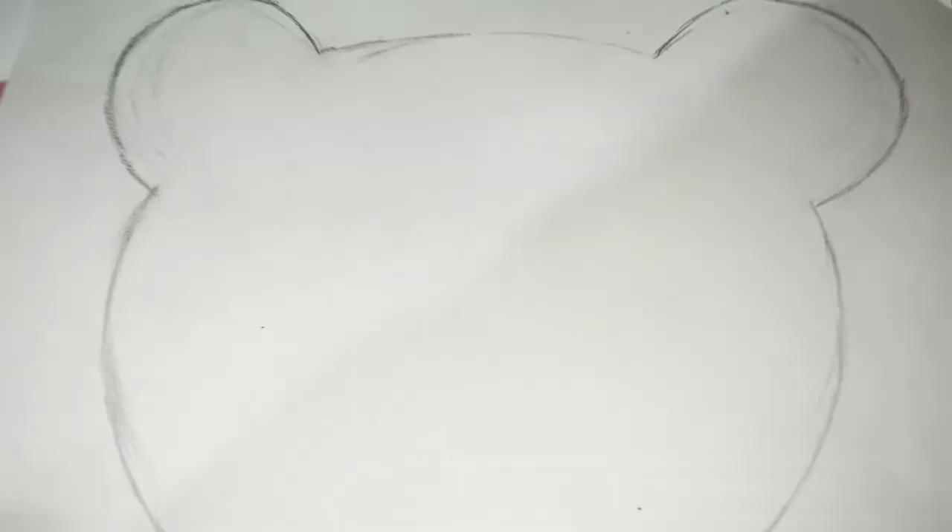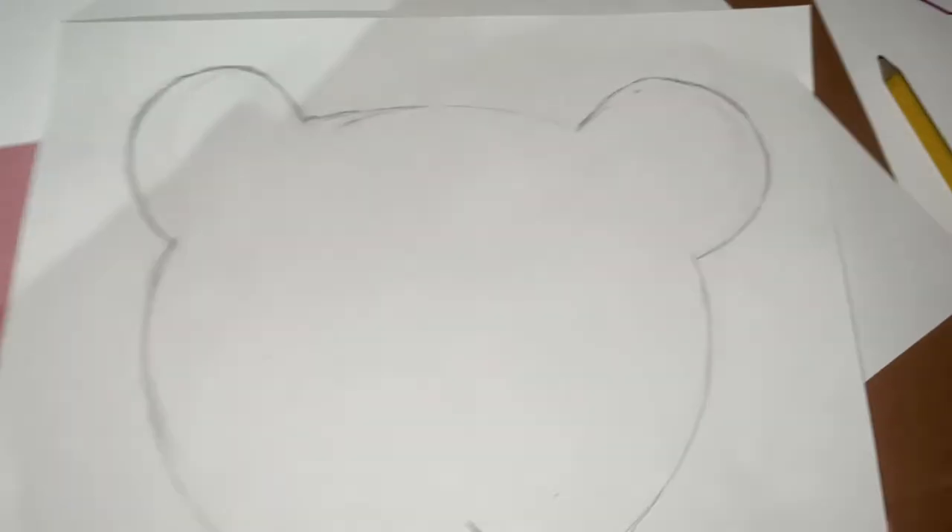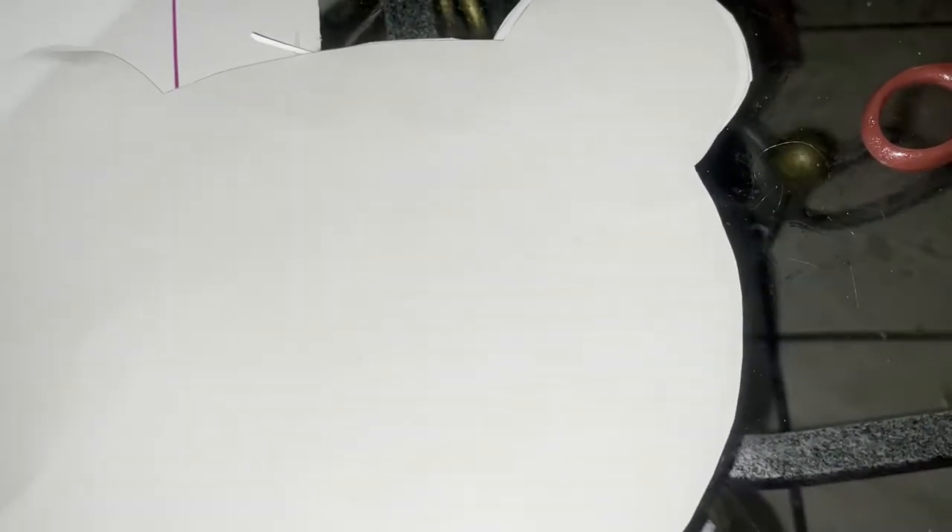I tried my best. I'm gonna cut it out and then trace it onto the poster board so it can have a hard back. You can use any construction paper or poster board you want. We're gonna put it onto the poster board, and that'll be our teddy bear's head.